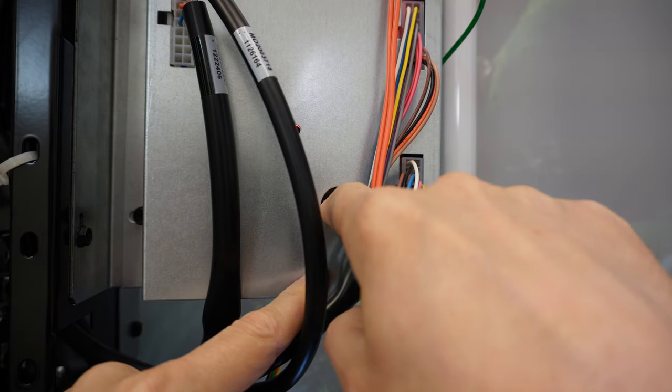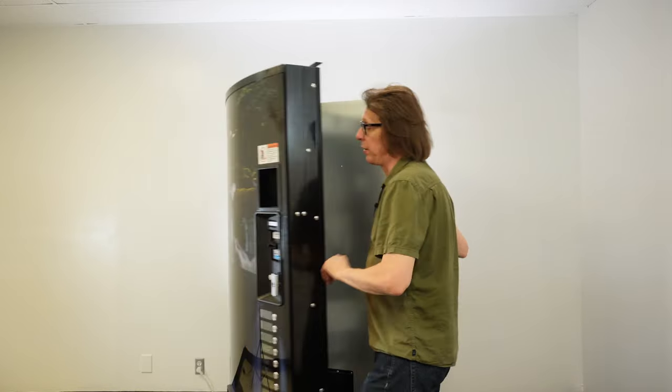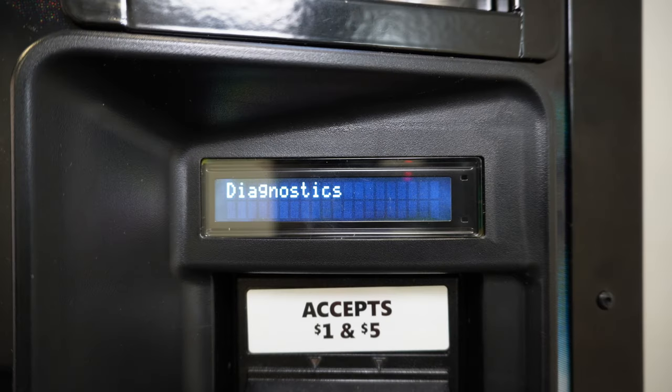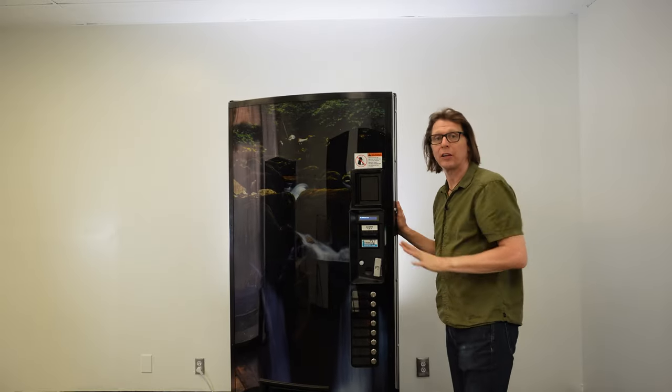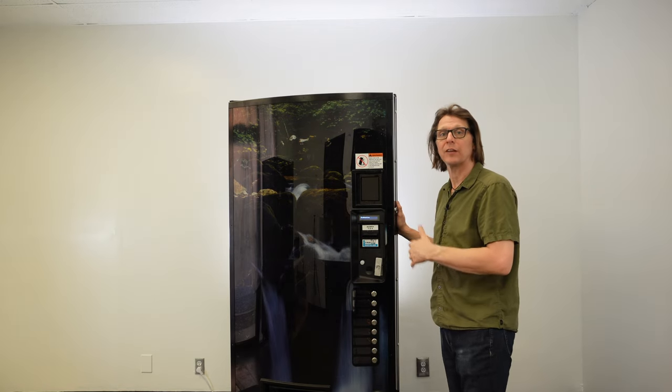Once you've found it, simply reach in and press the service mode button one time. Once you press it, you should have diagnostics shown on the front display, which lets you know the machine is now in service mode. I'm going to keep the door slightly ajar from the cabinet because if I close the door all the way, it will place the machine back into sales mode.